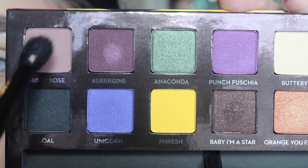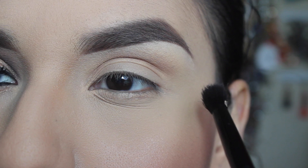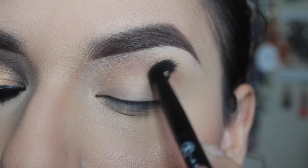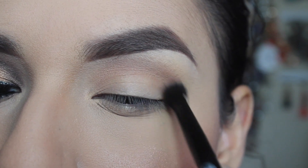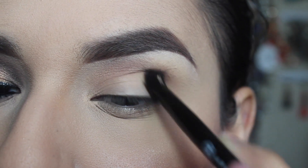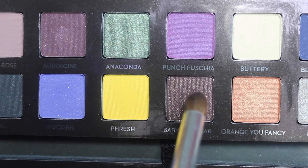Then I'm taking the color Dusty Rose — it is a pinkish purplish brownish color, I am really bad with names — and I'm going to be applying that all over my crease and just building it up as I go.